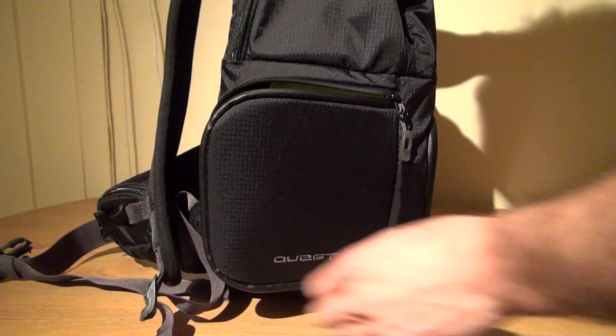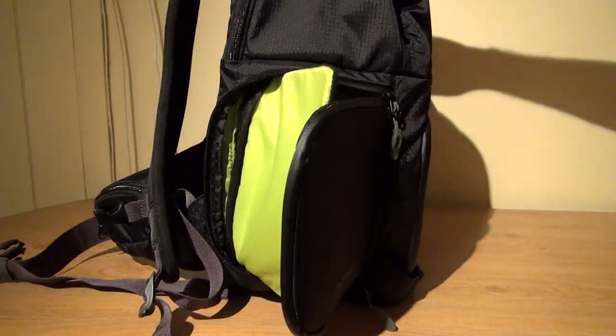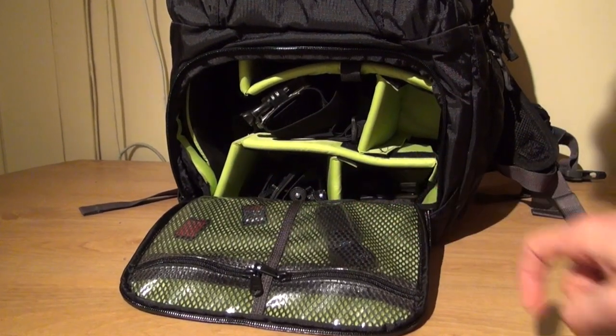The quick access front and side entry panels are easy to negotiate and have waterproof zippers. There are two additional flat plastic pockets on the inside of the front panel.